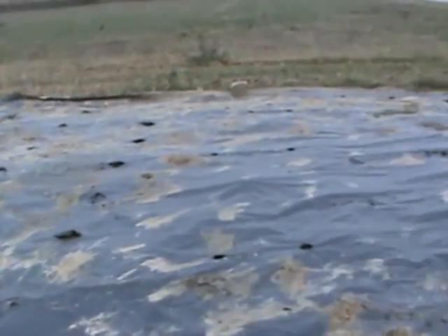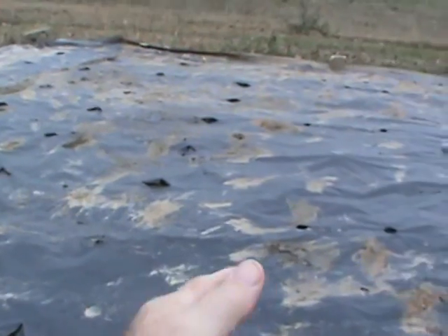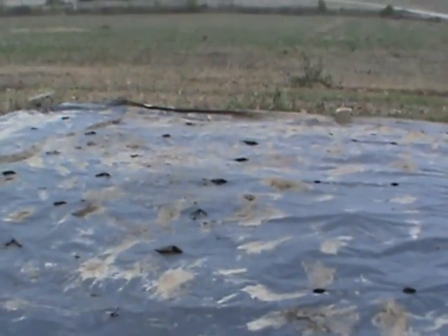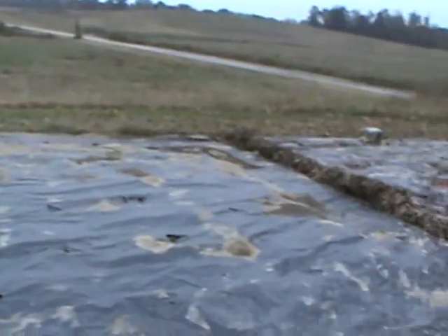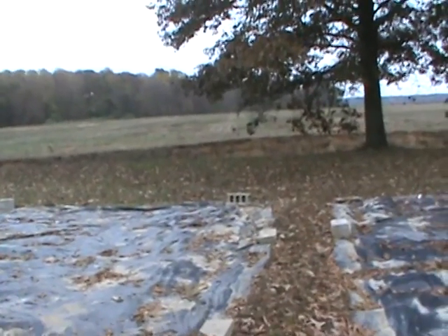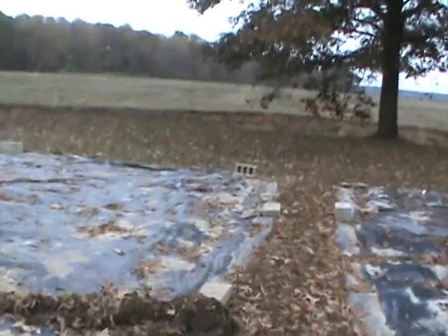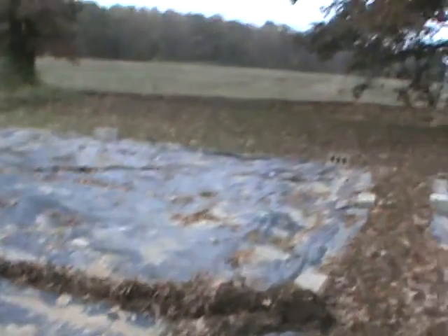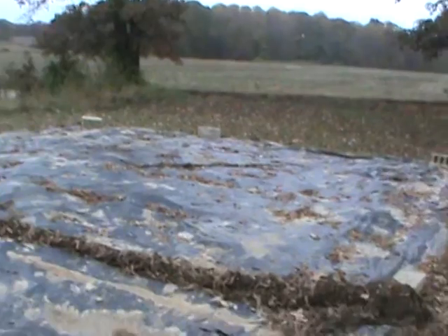You can see all the holes from where we previously had stuff. The okra was over here — see those big holes, that's where it was, all over in there. We had the black-purple hull peas in the first row over there, then black-eyed peas, then zucchini.